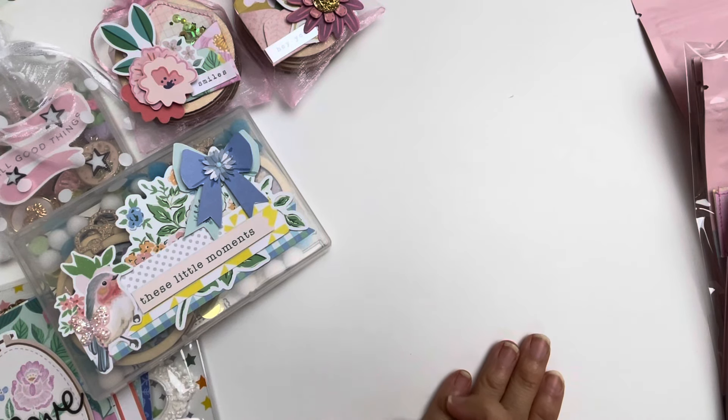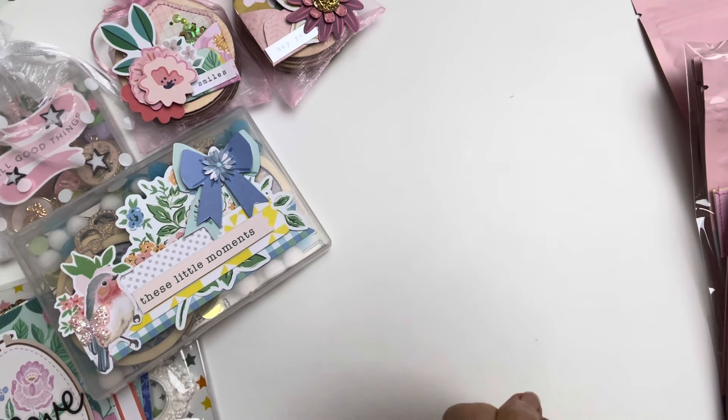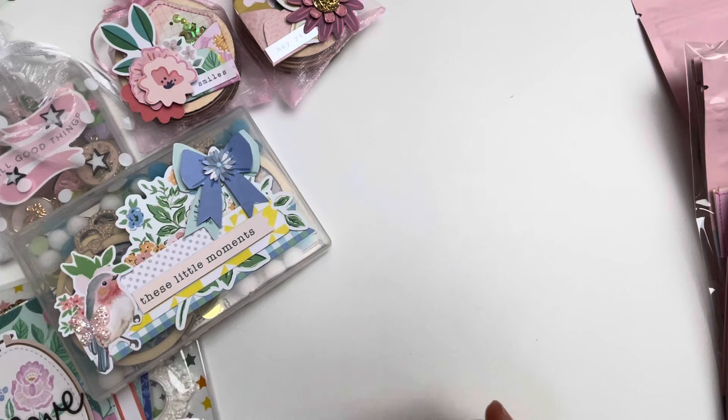Hello everybody, welcome to my channel! I have some BB Craft project shares for you today. I will be showing you how to package things that you buy from BB Craft for your happy mail.